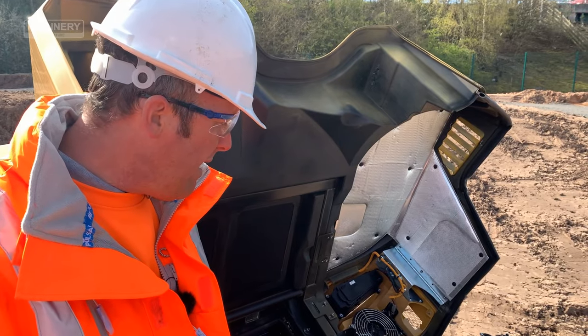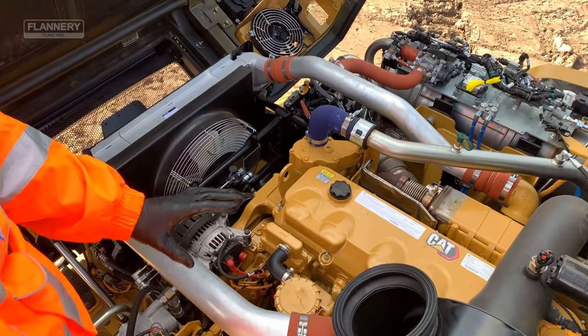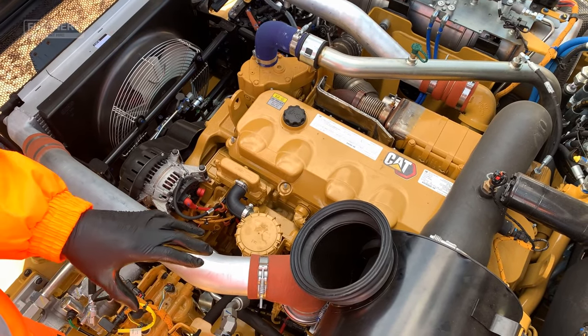Always ensure that you carry out a visual inspection of the engine. Always look for any loose components, any cracks, or any defects.